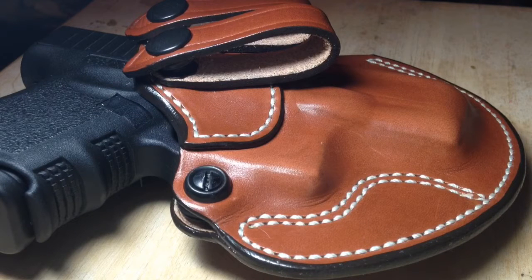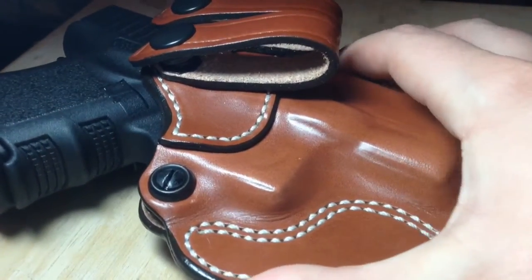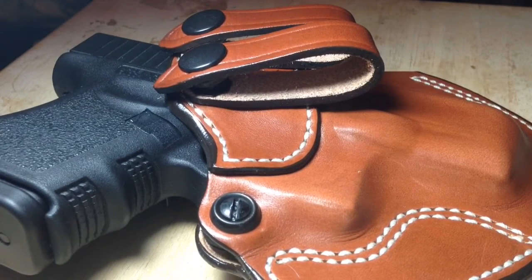I like this holster so far. I've only worn it for a couple of hours, but it seems to be a very nice, comfortable, well-made holster for my Glock 27. If my opinion of that changes, I will certainly let you know. Please feel free to like, comment, share, and subscribe. Thanks for watching.